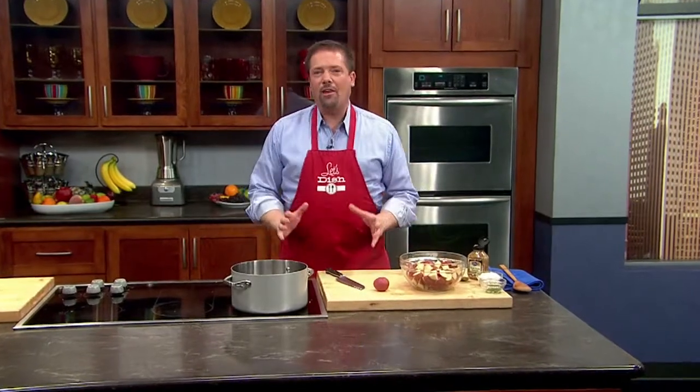Less than a week from Thanksgiving, hard to believe. So Let's Dish host Chris Ketke is sharing one of his favorite Thanksgiving recipes: mustard and dill crushed potatoes. For your upcoming Thanksgiving feast, if you're kind of tired of the same old potatoes, try making these mustard crushed potatoes.